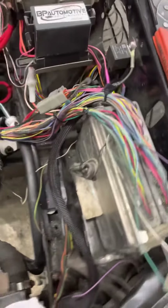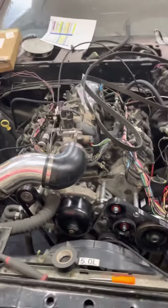I gotta find out which pin that was, but we're getting there — she's coming along, boys.